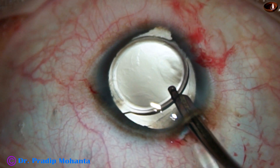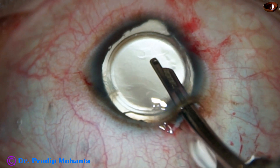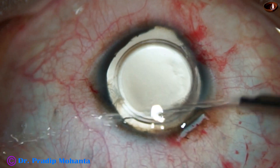And now the visco from the bag and from the anterior chamber is partly removed by this Simcoe cannula.